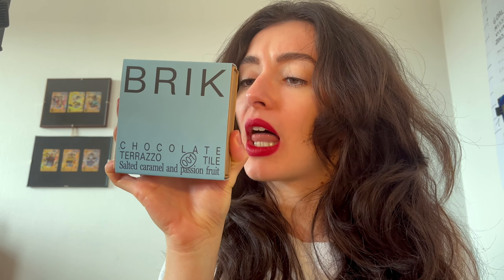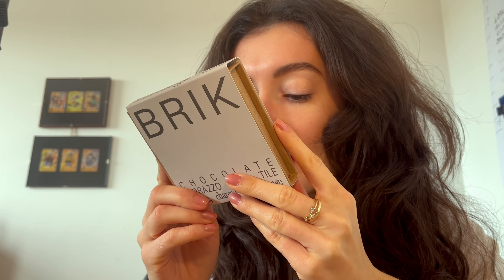Let me talk you through the flavours we have today and let you know whether Brick chocolate is worth your hard money. We have Brick's rosemary and lemon dark chocolate, their sesame charcoal and orange dark chocolate, and their funky blue caramelised white chocolate with salted caramel and passion fruit. We'll begin with the dark chocolate, starting with the sesame charcoal and orange. Brick appear to be an English chocolate company, so I'm not sure why it's taken me so long to stumble across them.